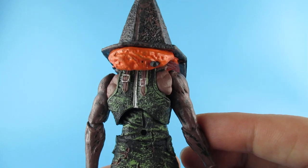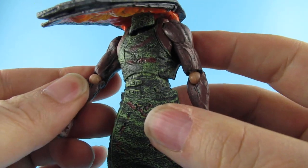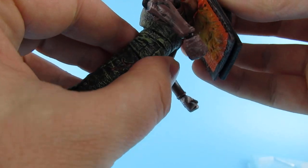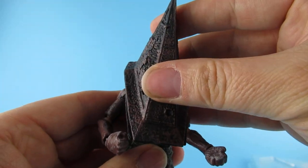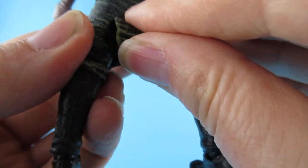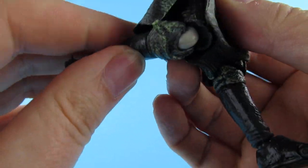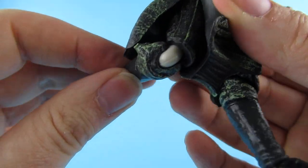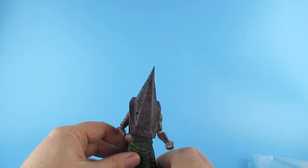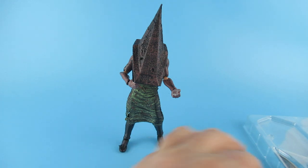Extreme close up - not too bad a paint job on the head. There's strange glowy orange stuff on the back and a bit of something sticking out there. The head is kind of loose. The ball joints are not painted at all. The body is very sturdy but the neck joint is a little wibbly wobbly, partly because of the huge head keeping it up. The outfit is painted with a kind of green color, not too bad, and it's rubberized.